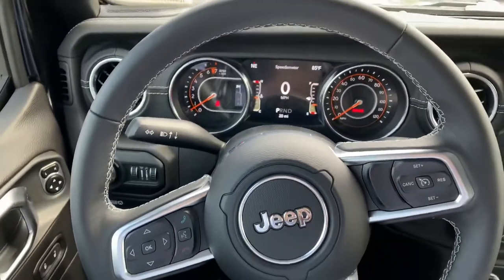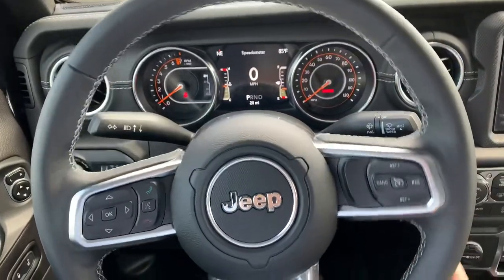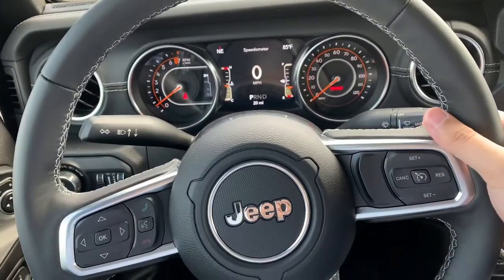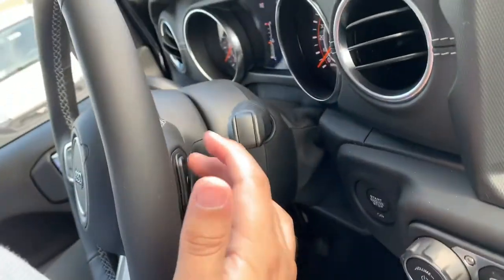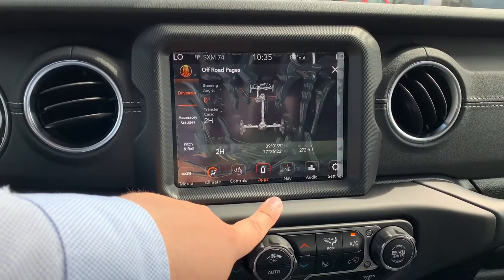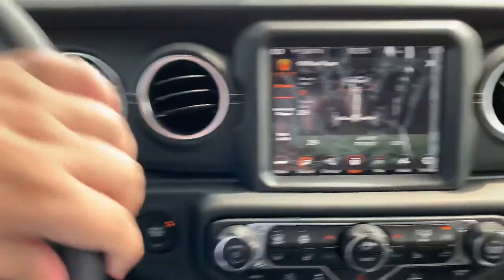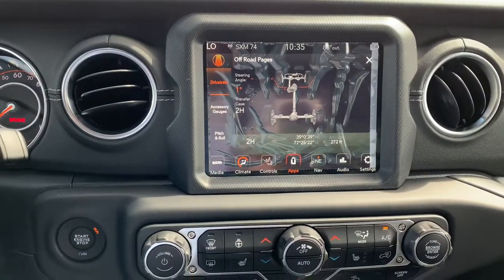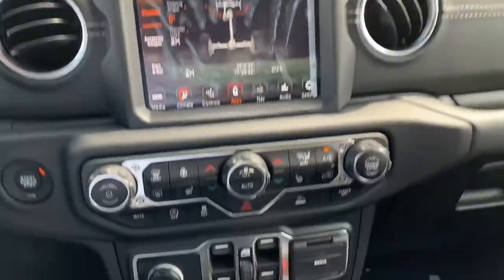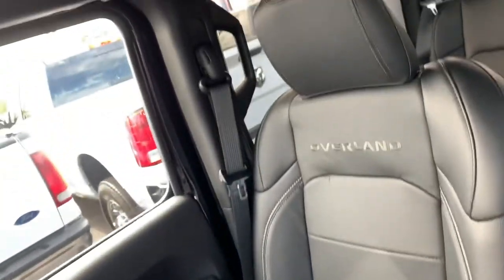For the test drive, I took the Overland. Let's go inside and look at the interior features. One of my favorite features is the infotainment screen — the off-road pages specifically show a lot of useful details for off-roading, like steering angle. I think the trail cam may be a Rubicon feature. The Overland has nice seat stitching and decent rear passenger space. The key fob for this generation feels much more sturdy, and it has remote start.